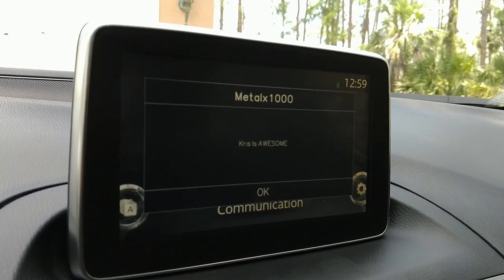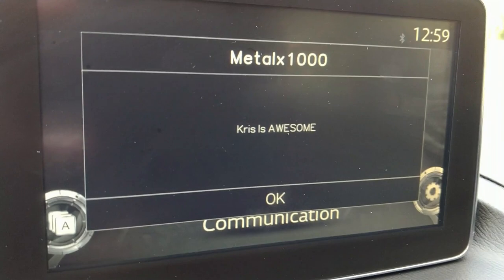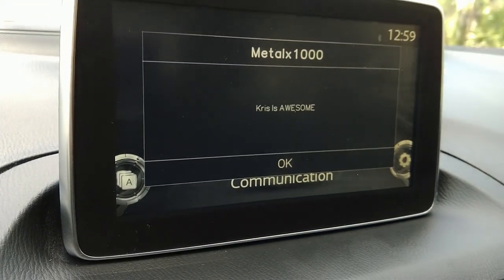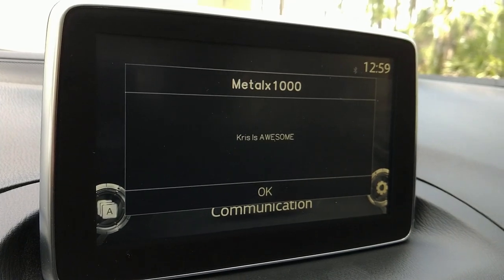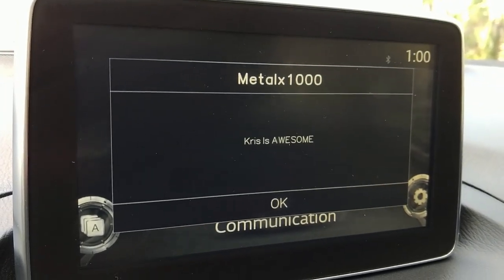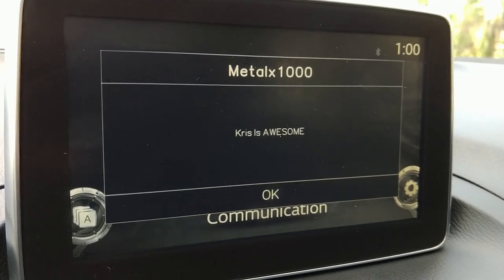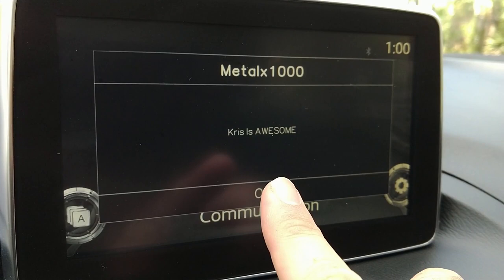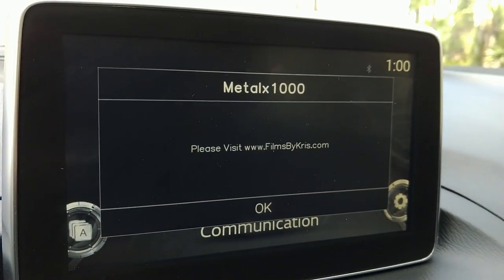There we go — look at that: MazdaX 1000. And the message says "Chris is awesome." They actually have a dialog application on there — I was just reading the online help file for it. This is just a confirmation window, but you can do error messages, warning dialogs and stuff like that. This is running from a shell script, and if I click OK it gives you another message: "Please visit filmsbychris.com."